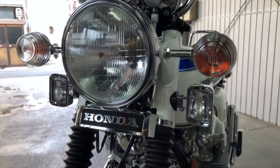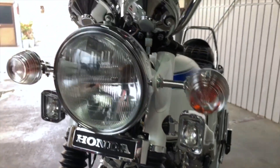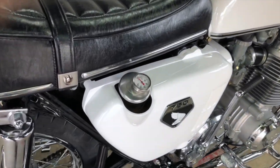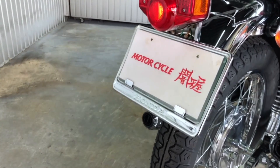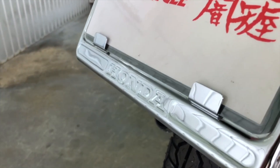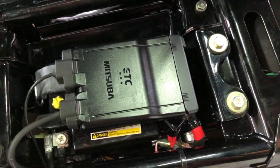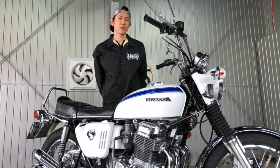The front emblem is a front emblem. The rear lens is a clear color. The oil tank cap is a 4-piece. There is a number plate, a logo, a coat, and metal beam components installed on the vehicle.